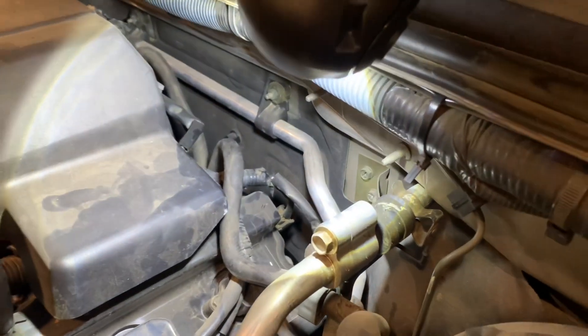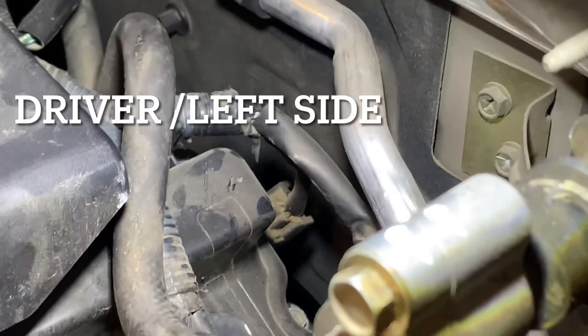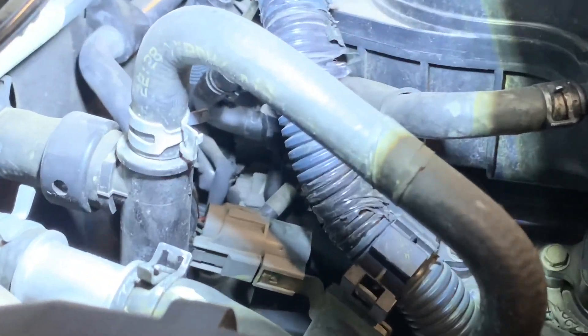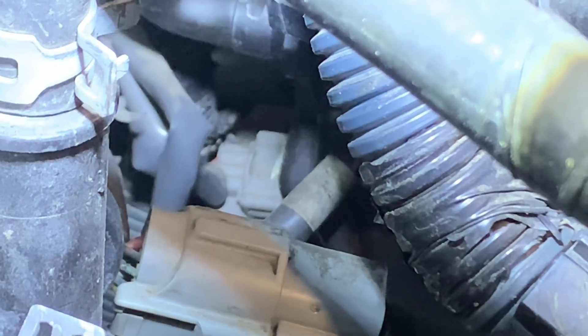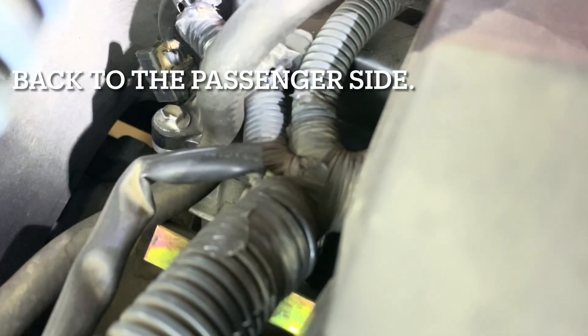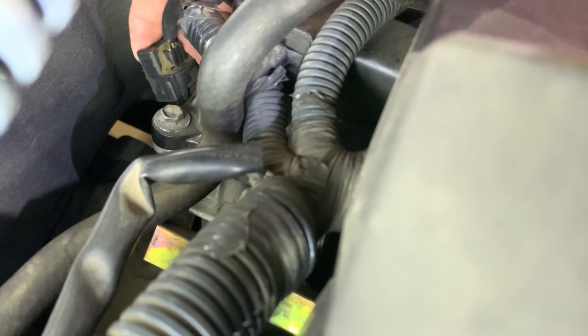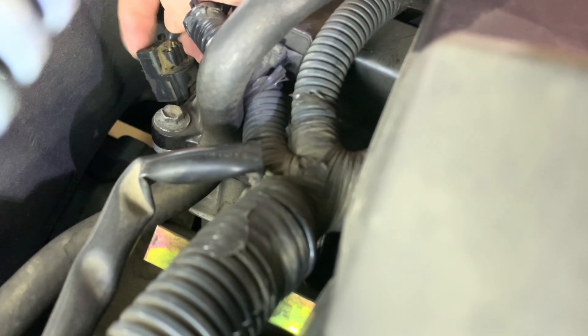The hardest part of switching these out is just getting to them, so we'll do that one first and then go over to the passenger side. On the passenger side, this is hard to see — it's going to be that clip right down there. There's not much space down here, but we're going to somehow squeeze in and pull this thing off. There's a little clip that you press right here.